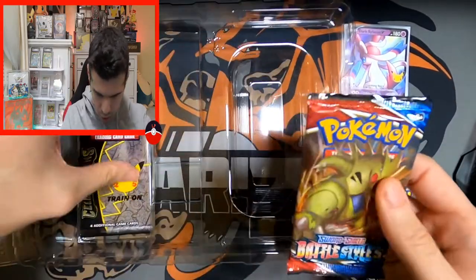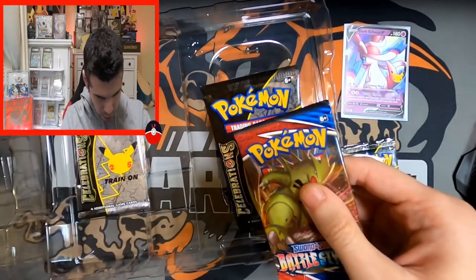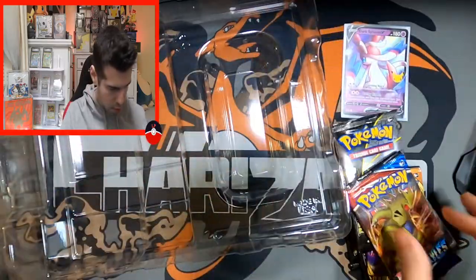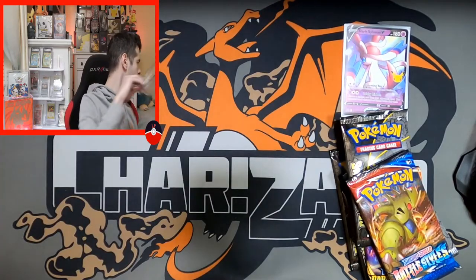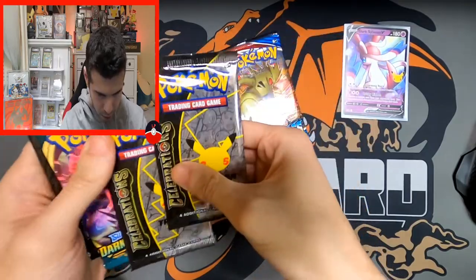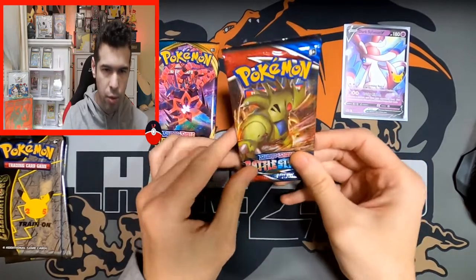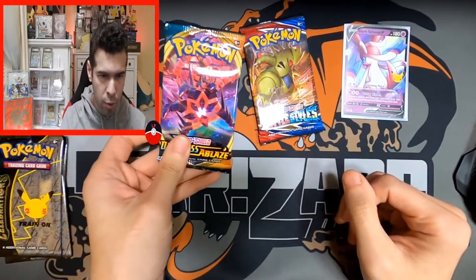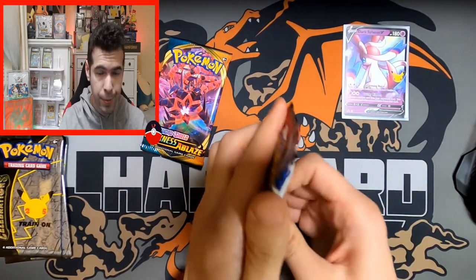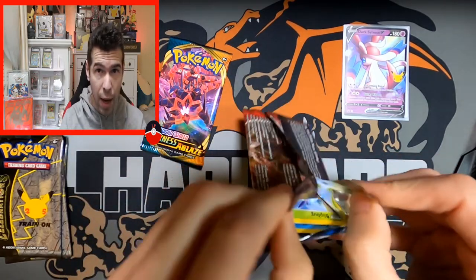There should be four Celebrations and two standards — usually Battle Styles and Darkness Ablaze. Let me double check — yep, it's Darkness Ablaze, so the same. Let's get all the plastic out of here. Battle Styles and Ablaze and Celebrations. Looking for that gold Houndoom and a spare Charizard — that doesn't hurt, right? Let's crack into the first pack — Battle Styles.